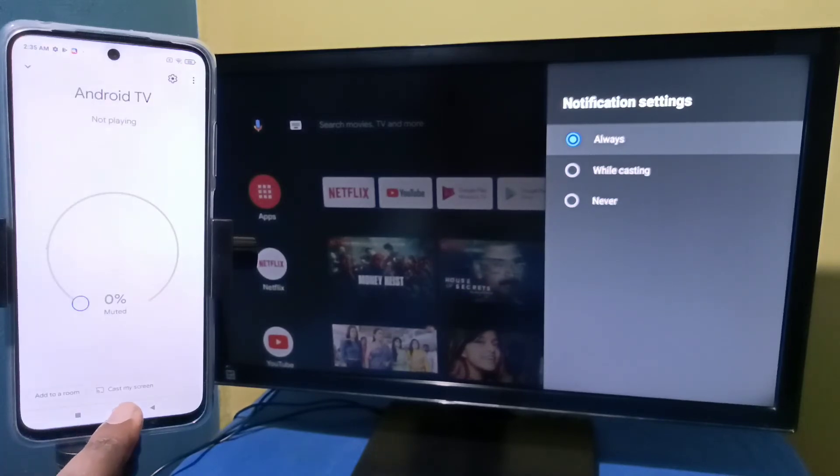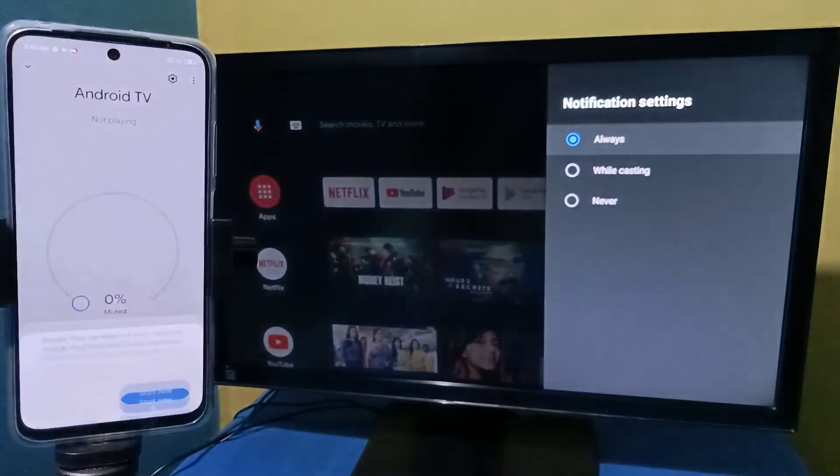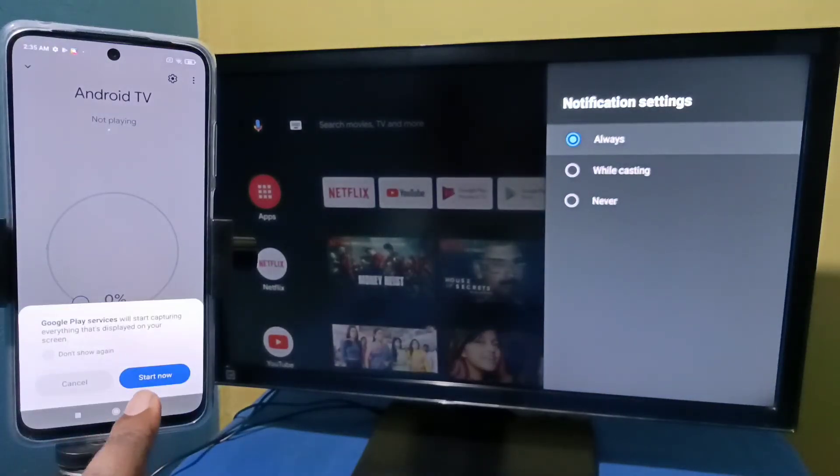Then tap on Cast My Screen, then tap on Cast Screen, then tap on Start Now.